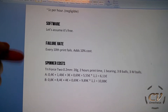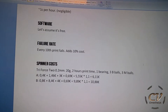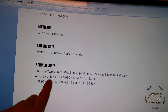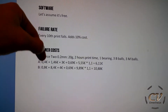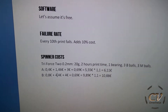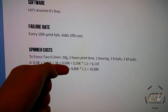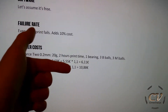So let's get to a spinner. This right there is a Triforce 2. It uses up 20 grams of material for the spinner and the raft, for everything basically. Takes 2 hours to print. I need 1 bearing, 3 big balls, 3 medium balls. That's literally not much material. The optimal assumption equals to $5.55 and the realistic assumption equals to almost 10 bucks, times 1.1 for failure rate, equals to around $6 or around $10.